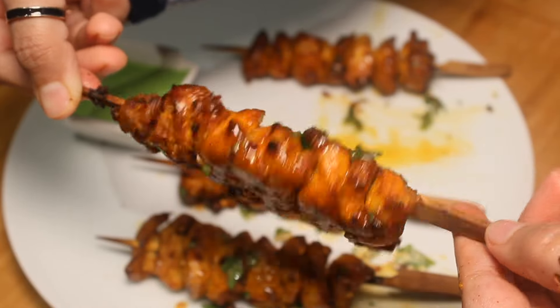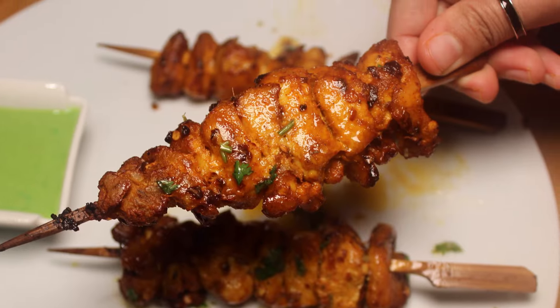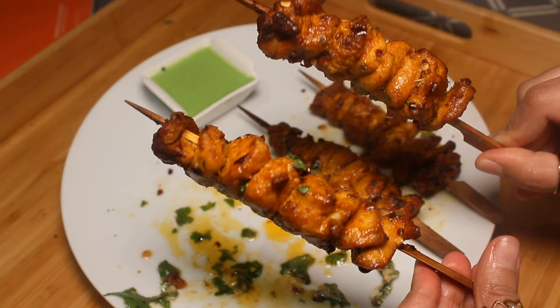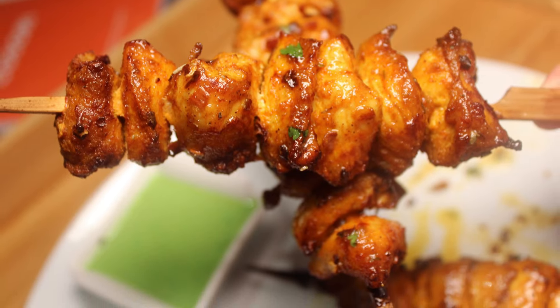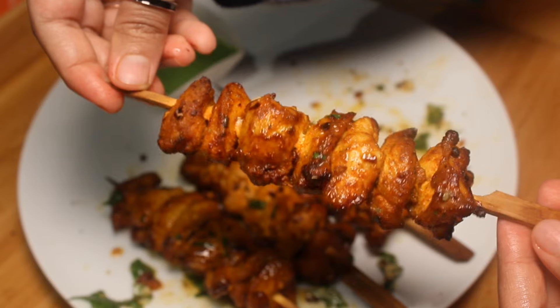Our delicious lemon pepper chicken skewers are ready to enjoy! You can also serve this with mandi rice or tandoori roti, or have it as is like a starter. Do try and enjoy!